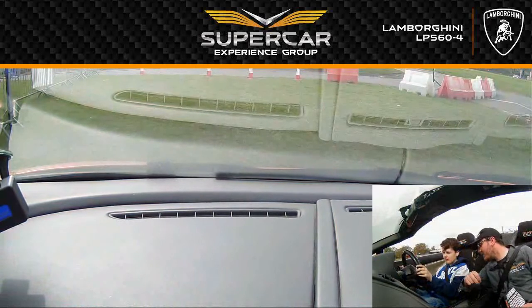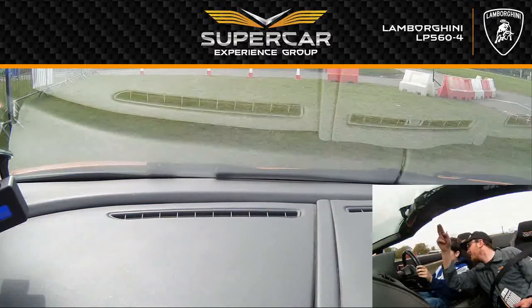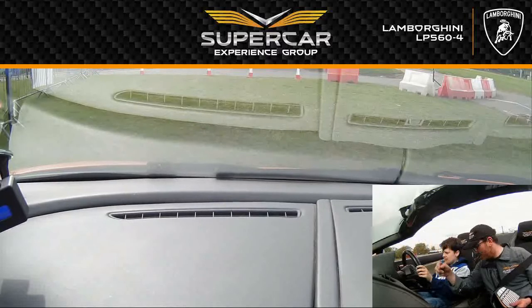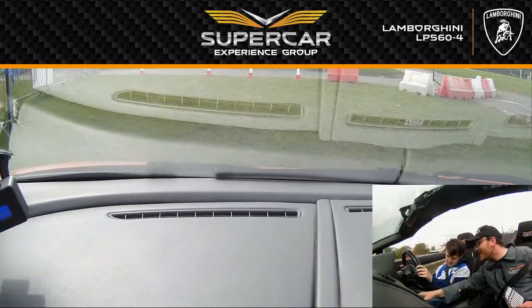Okie doke. Jordan, squeeze the brake for me and pull the right paddle back. See the wee paddle there? Pull it back to you — just tap it like an Xbox button or a PlayStation button. That's it. There you go, okie doke. So foot off the brake and when you're ready, gently.